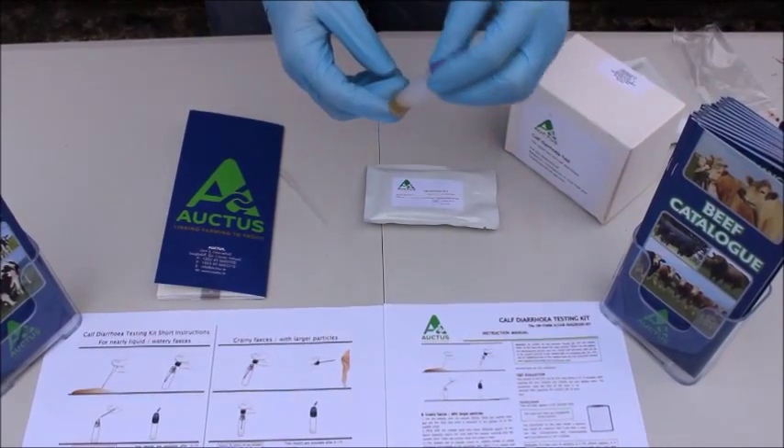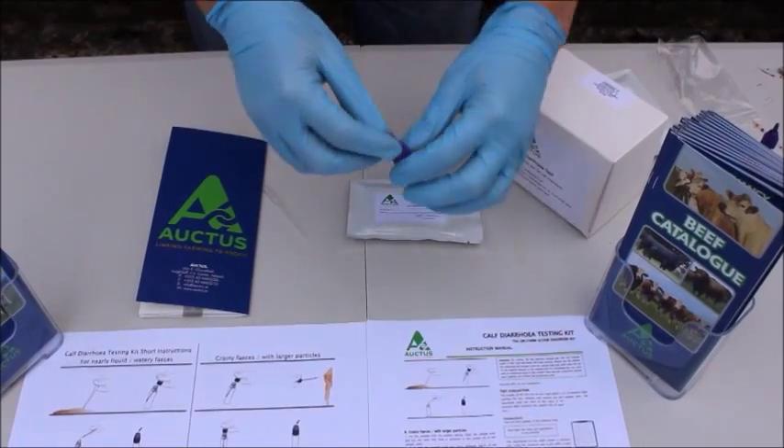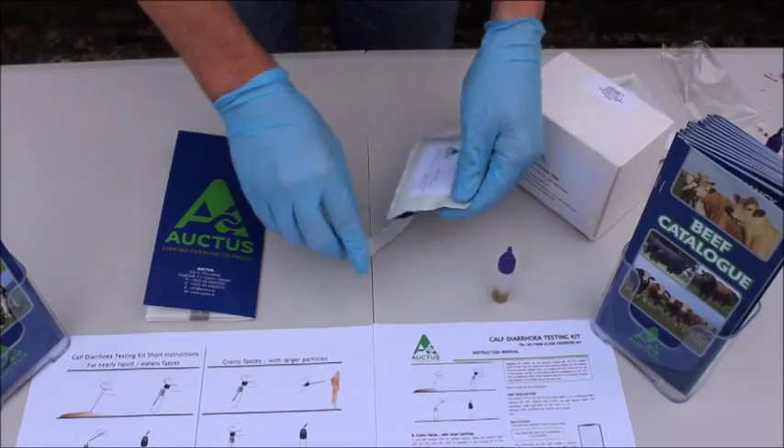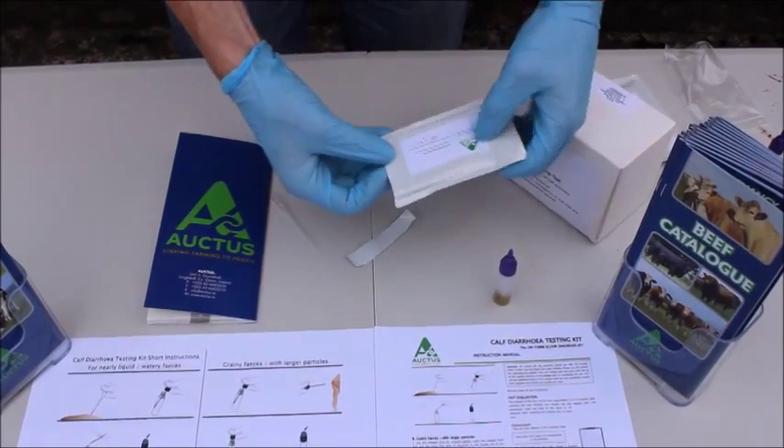Once the colour is a brown or yellow, we're ready to use the sample. We then open the sealed pouch, which is sealed until we're ready to test the solution.